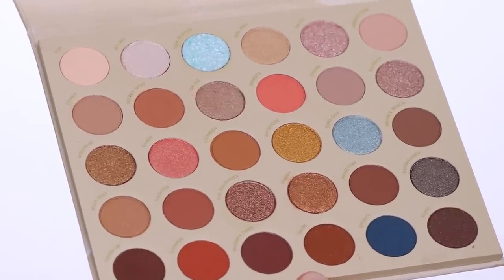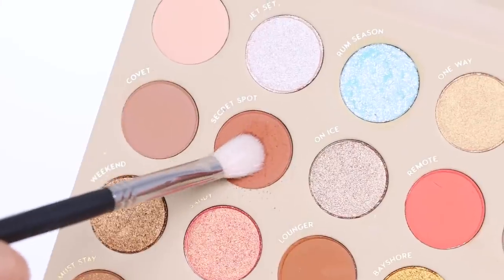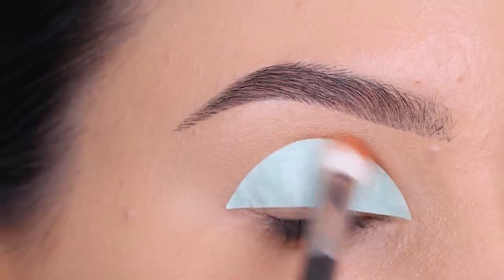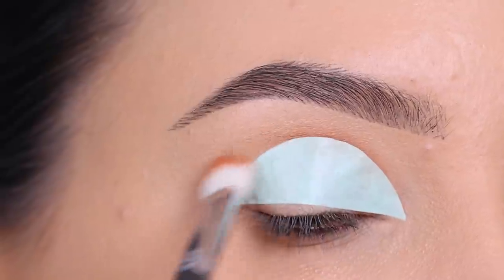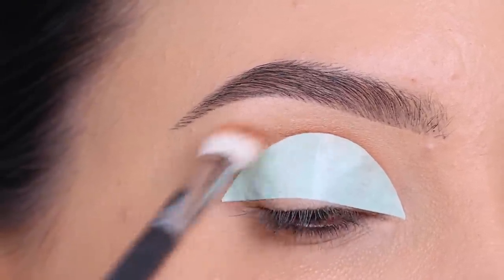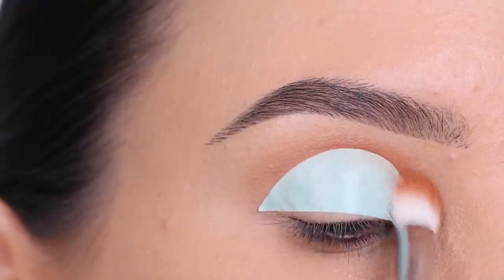I'm gonna go in with this palette from Colourpop, which is the 'Your Golden' eyeshadow palette, which I think I've already used once before on my YouTube channel. I will try to find it and link it down in the description bar in case you're curious. So I'm going in with this kind of warm brown shade and I'm gonna blend this right above where I placed the sticky tape.